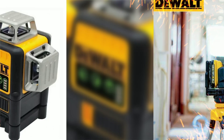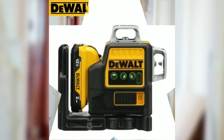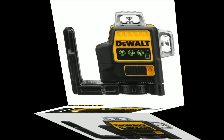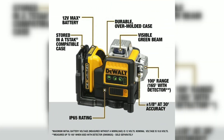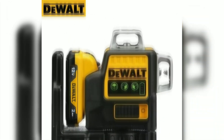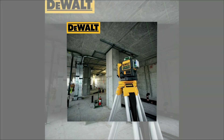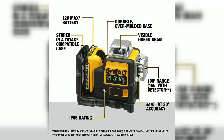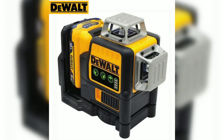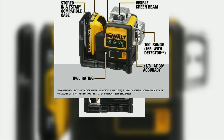The Dewalt DW089LG — a game-changer in laser leveling. The Dewalt DW089LG self-leveling laser level has quickly become a staple tool for professionals and DIY enthusiasts alike. With its impressive array of features, it offers unmatched precision and efficiency in a wide range of applications. Let's delve into three of its standout qualities.